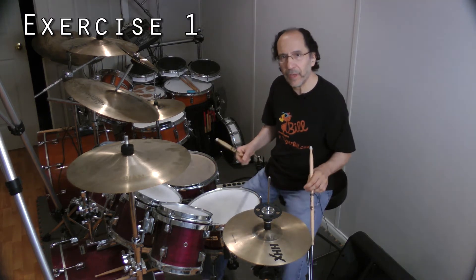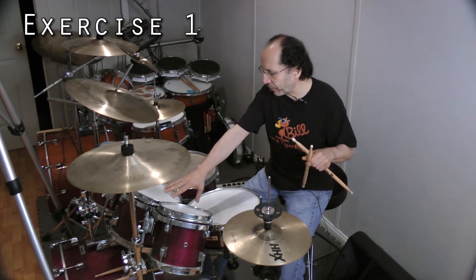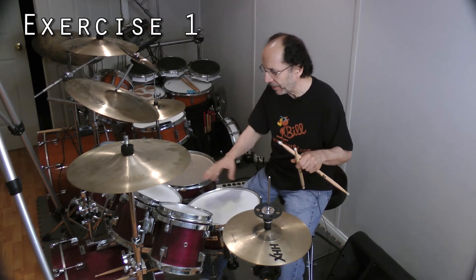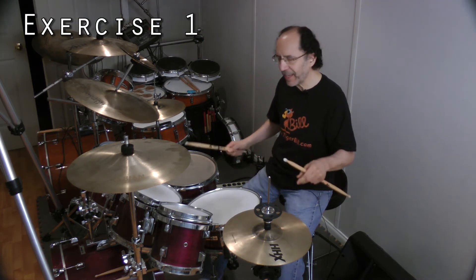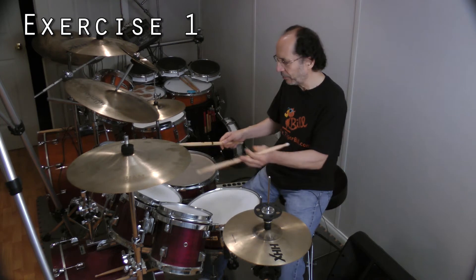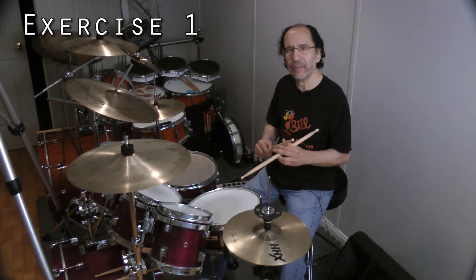Now, you don't have to just work on the tom patterns that I've got written down — that's just the beginning. Once you get that down, you can do anything you want. You can move to different toms, whatever you want. It's just a basic pattern to get you started.